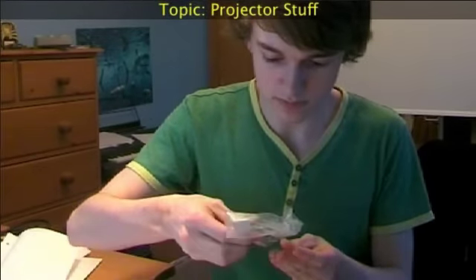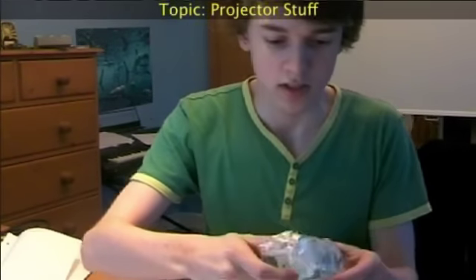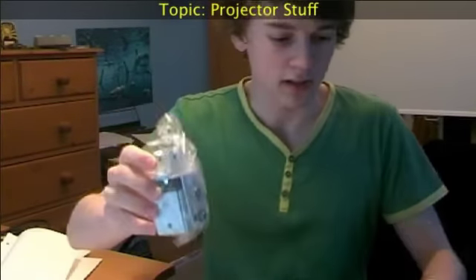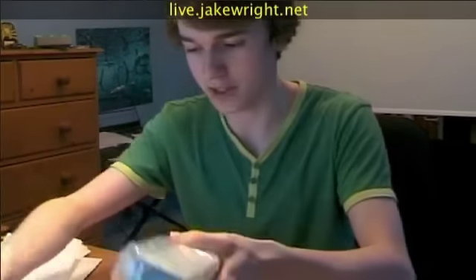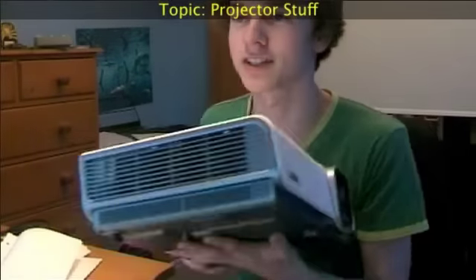Got a lot of screws and nuts and things in there. A bit to go in the middle, and the bit that extends down from the ceiling. So there you go — a couple of things to go along with the BenQ W1000 Plus, which was conveniently sitting next to me.